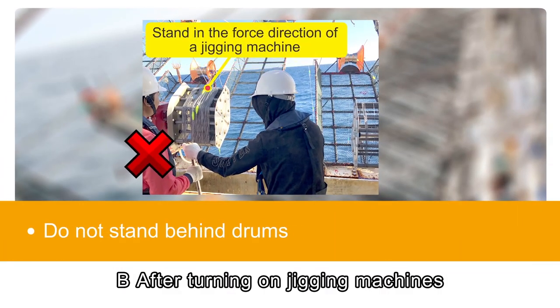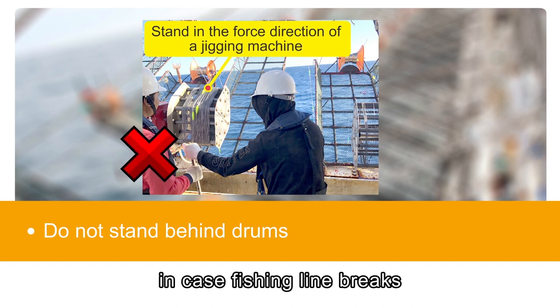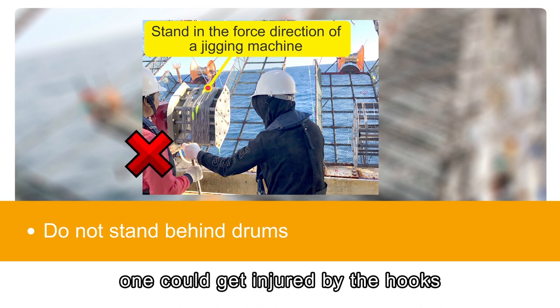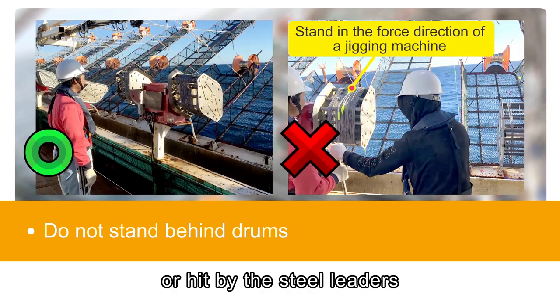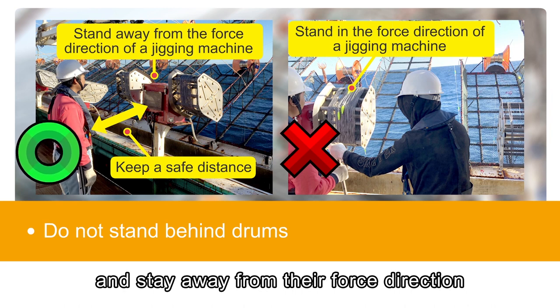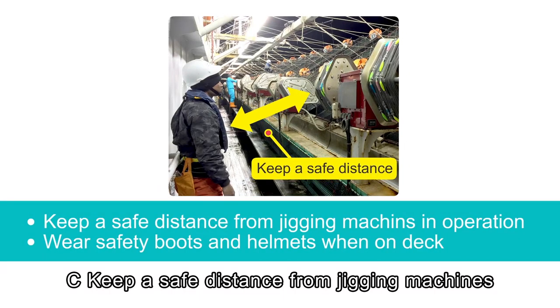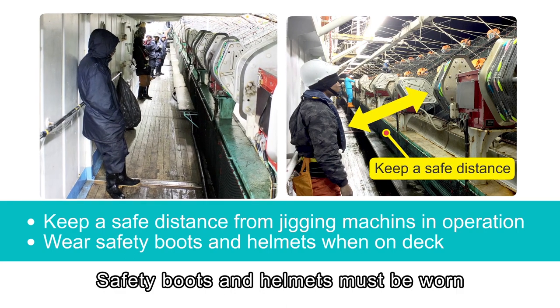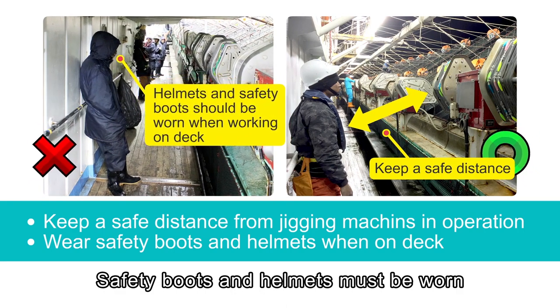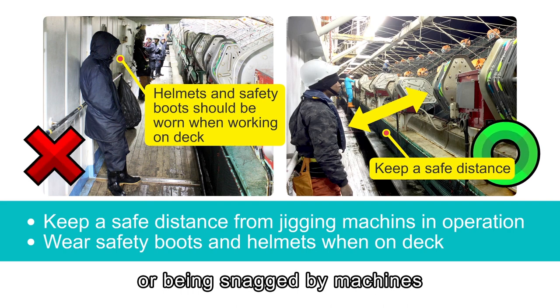After turning on jigging machines, do not stand behind drums in case fishing lines break. While the machines are still operating, one could get injured by the hooks or hit by the steel ladders. Please keep a safe distance from jigging machines and stay away from their force direction. Safety boots and helmets must be worn when walking on deck to avoid injuries caused by tripping or being snagged by machines.